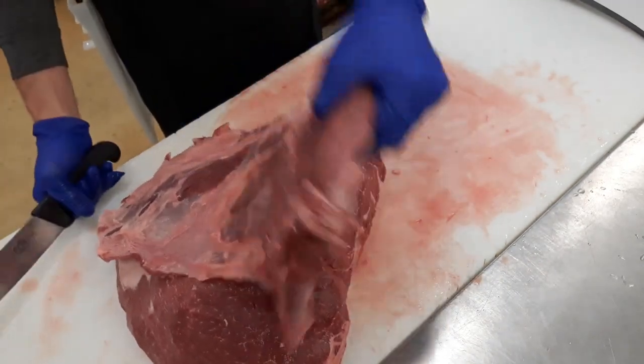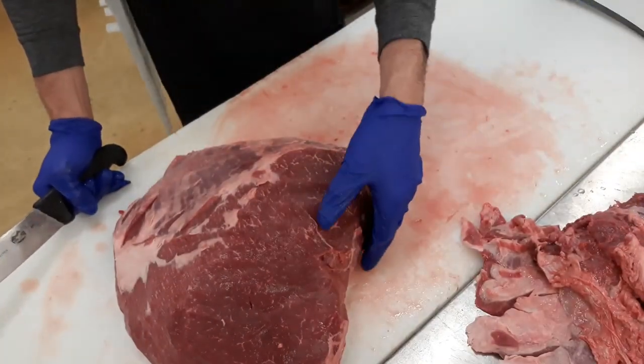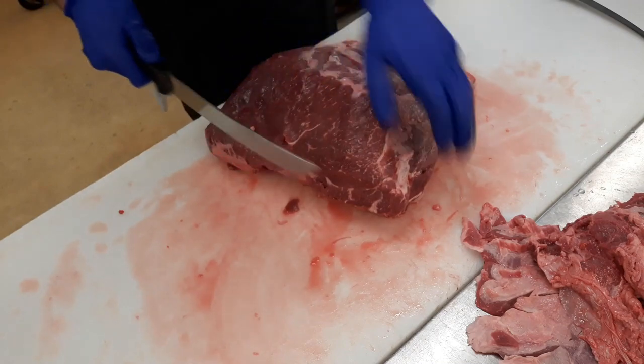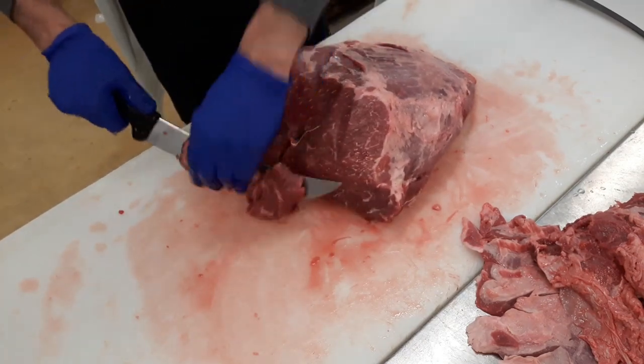Now I can use this cap for stew meat or cube steaks. Today I'm going to do stew meat because, obviously, being 95 degrees out, nobody's buying it — so you need to cut a fresh batch for the case.